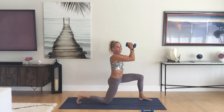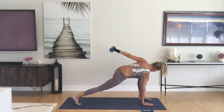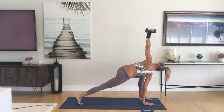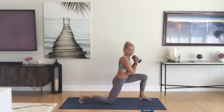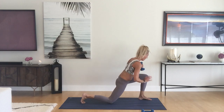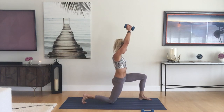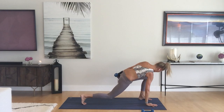Just back and forth, be mindful, it should feel good. You guys look great. Let's do one more time through, and then when you end in that low lunge, keep the weight up if you have it.